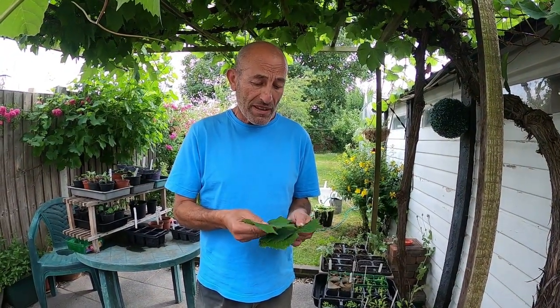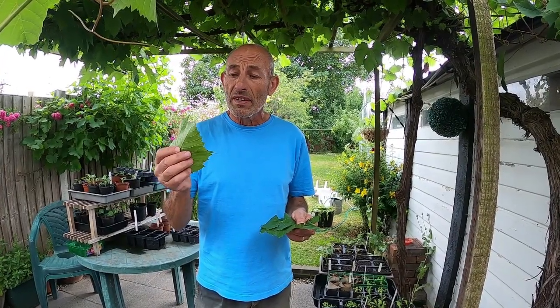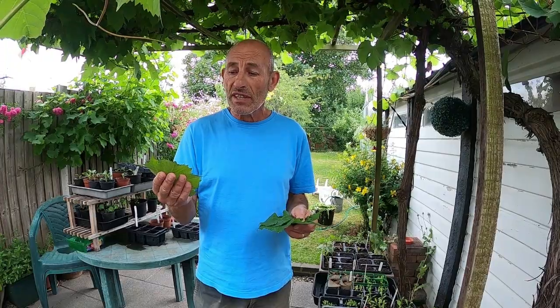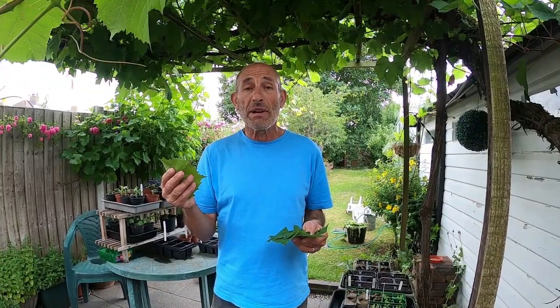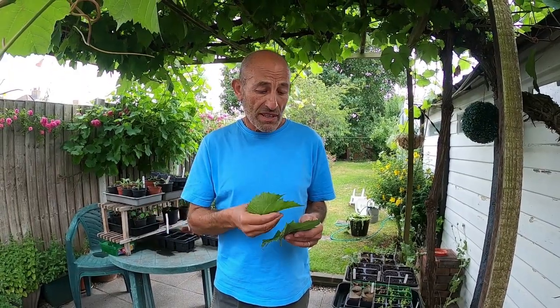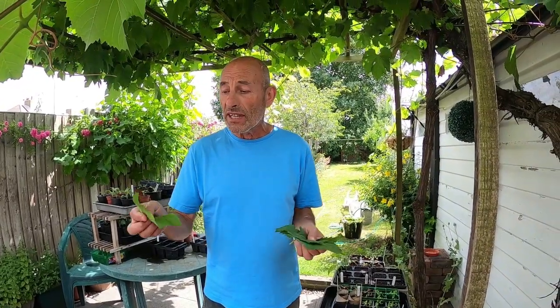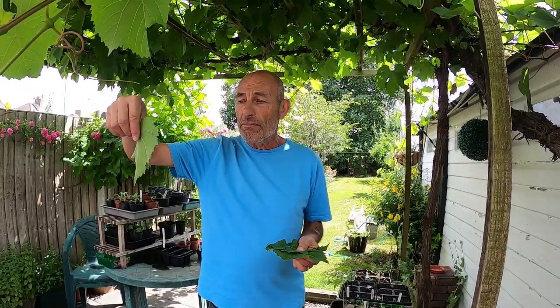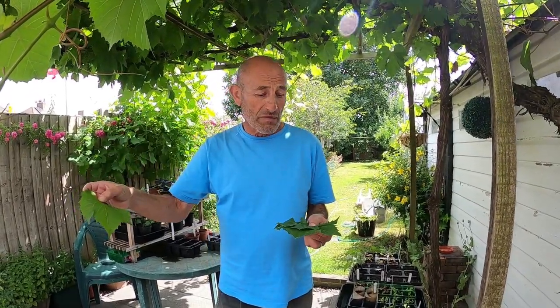If you want to store them for later use, wash them, dust them off, put them straight into the freezer and they can last up to six to twelve months - quite a long time. When you take them out of the freezer, sometimes you don't even have to blanch them because they've already been tenderised by the freezing process. There are other ways of preserving them - we tried putting them in brine before but that wasn't very successful. We found freezing is the best method. In Mediterranean countries you see them hanging up on strings - they dry them and rehydrate them when they want to use them.